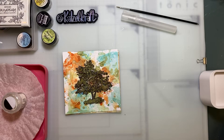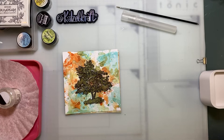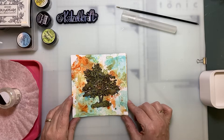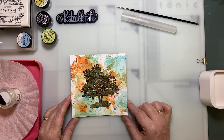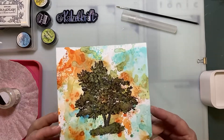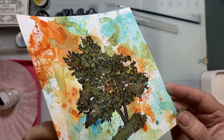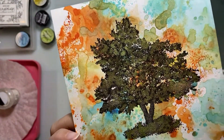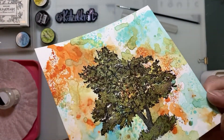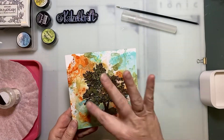Hello everyone. I'm going to make a video in English, so be kind with me and my accent. Today I'm going to show you how to make this card — it's shimmering, even if you can't really see it on camera. I'm going to show you how to use this technique.